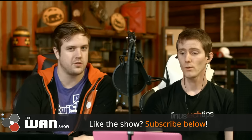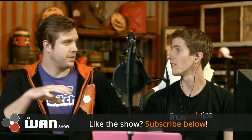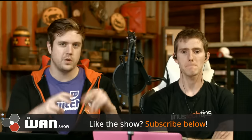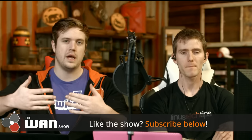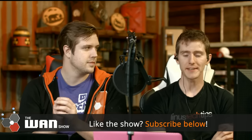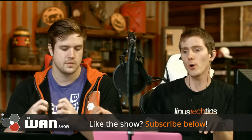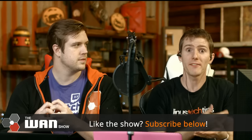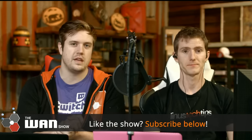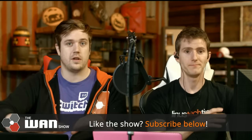Twitch is doing this thing where there's auto hosting. We should explain what hosting means for people who only watch the WAN show on Twitch. Auto hosting will automatically host other channels — it shows the video feed of another channel on your channel when you are offline. The idea is that if you're super close with someone, you set your channel to host theirs so they get additional viewers.